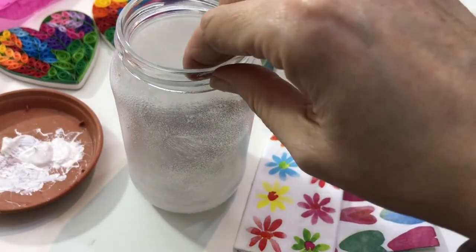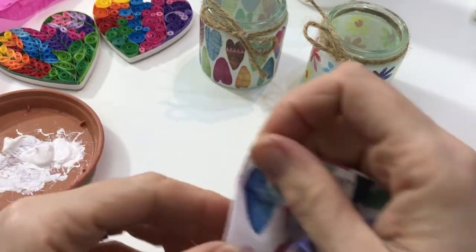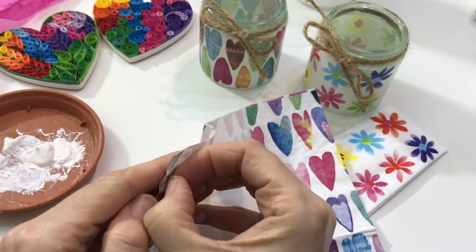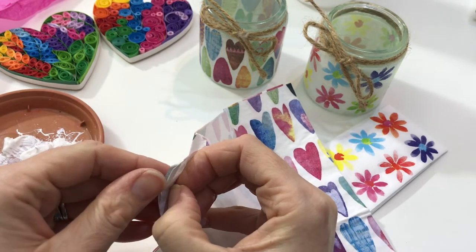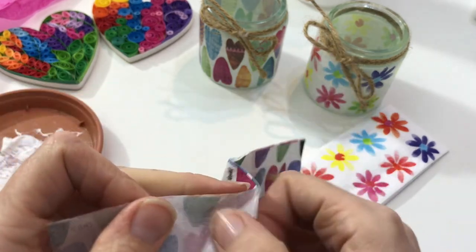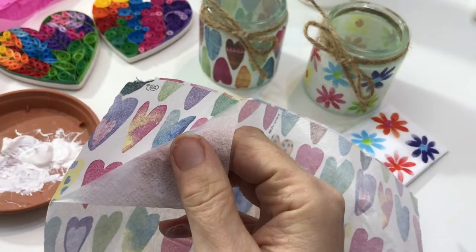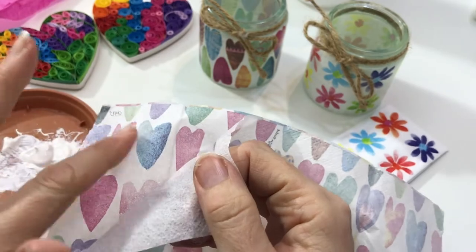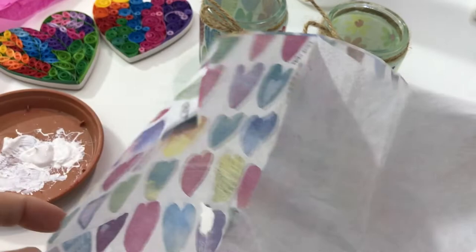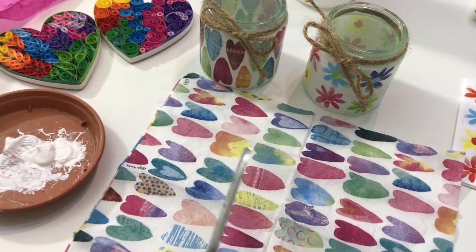With the jar covered in paint, leave that to dry and get your tissue. You need to split it so you've got just the one ply — you don't want any of the back layers. Find the edge of the tissue and pull the top layer away from the bottom layers. You might find there's still another layer to come, but once you see the colour coming through the back you know you've got that top layer. With the top layer separated, cut the hearts up into usable pieces.